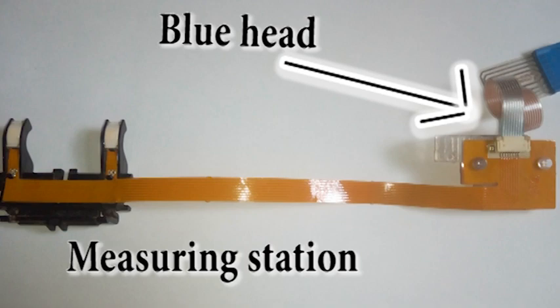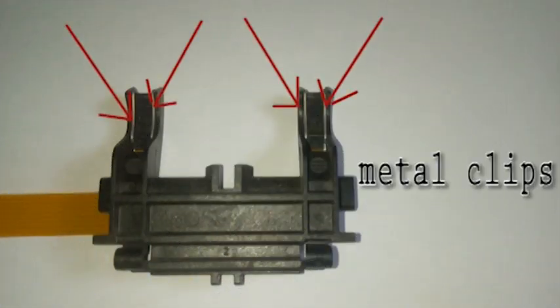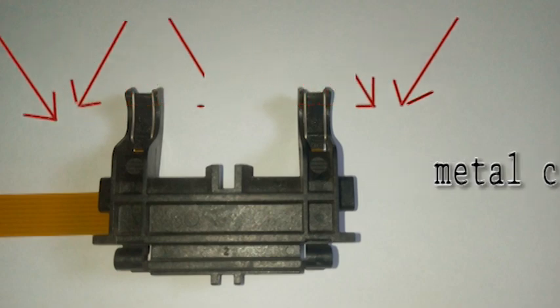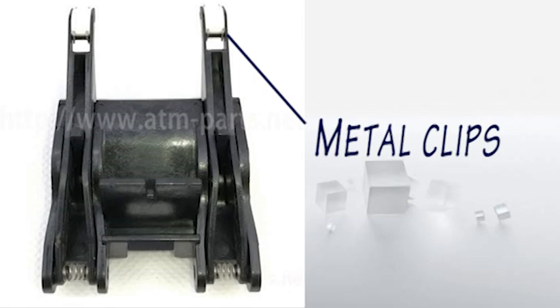The measuring station comprises the main flex and the blue head. The blue head can cause high rejects but not that much. The major cause of high rejects in a measuring station is the metal clips. These metal clips cause high rejects anytime they pull out a bit. When buying a measuring station, ensure the clip is very strong. If you buy one where the clip shakes, you will have frequent high rejects. When fixing your ATM, ensure the clips are intact and not pulling backward. The magnetic support also has metal clips — ensure they are intact. If any of them is pulling back, it will cause high rejects.